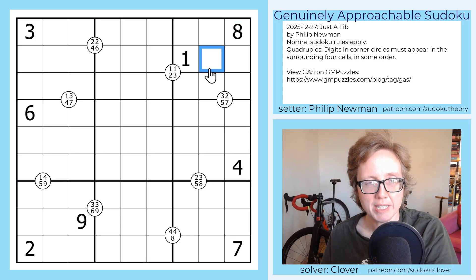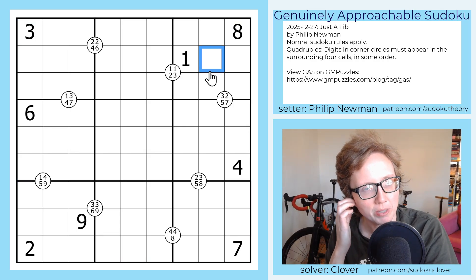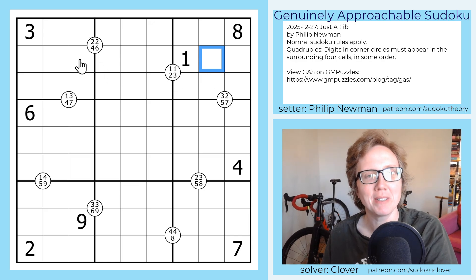Hello, my friends. I'm Clover, and this is Genuinely Approachable Sudoku, and today we are solving Just a Fib by Philip Newman.